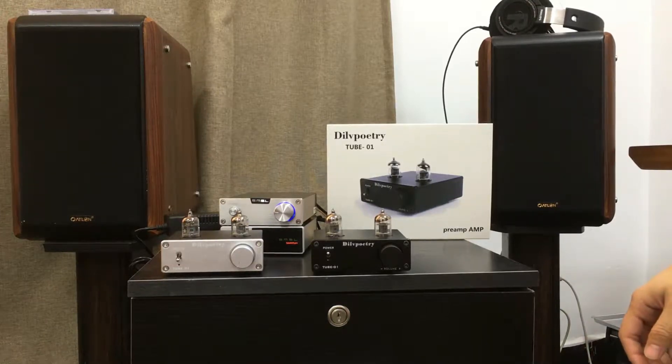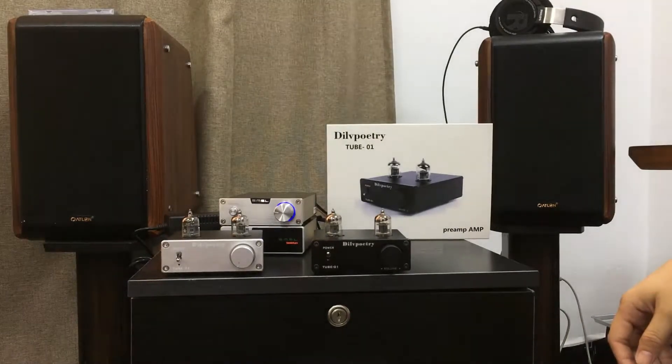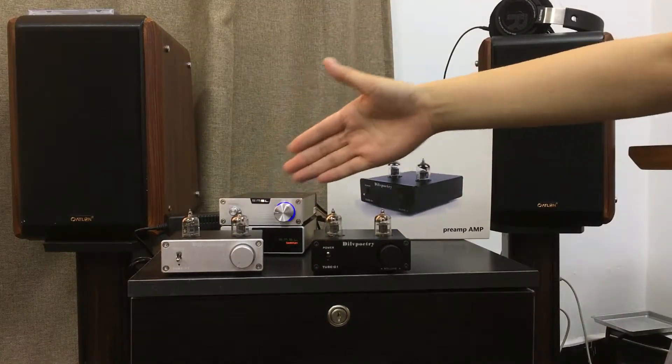Hello guys, this is AUSIDA HIFI. Today I will introduce you one of our brands, the NUSH Taupe 01. It comes with two classic colors, silver and black.